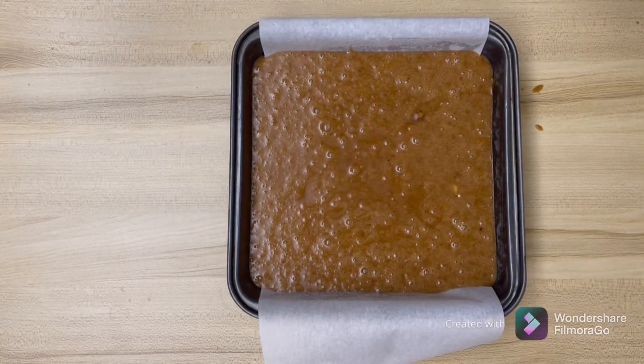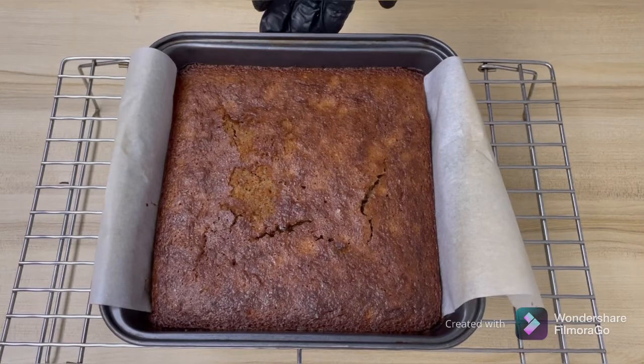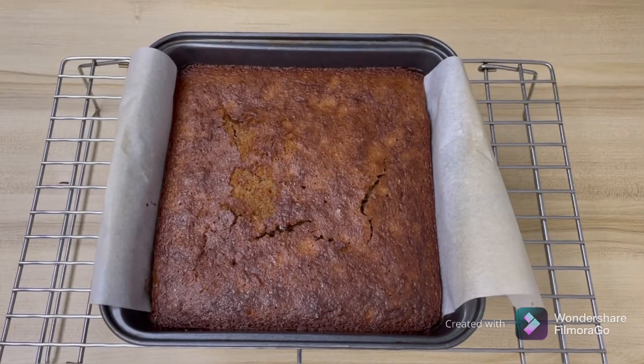This is out of the oven. I've already cooled it. Now you can cut them into square shapes. I hope you've enjoyed this video. If you have, please like, share, and subscribe. Thank you for watching.